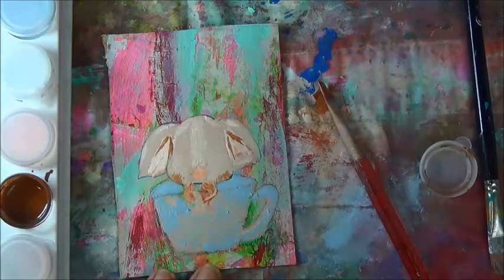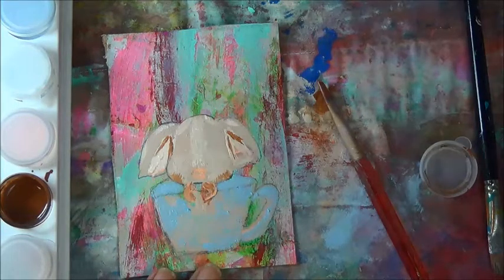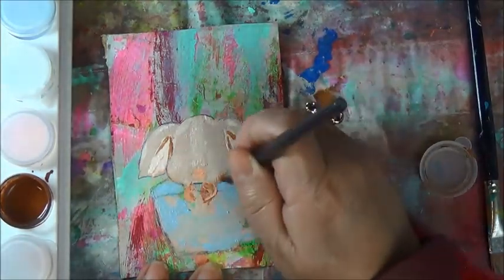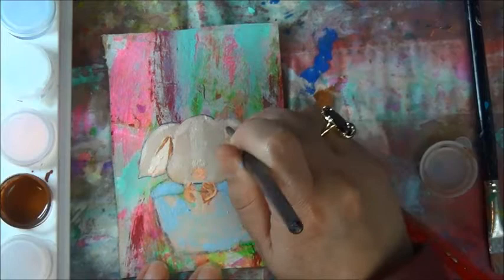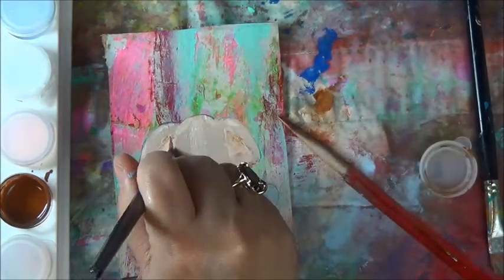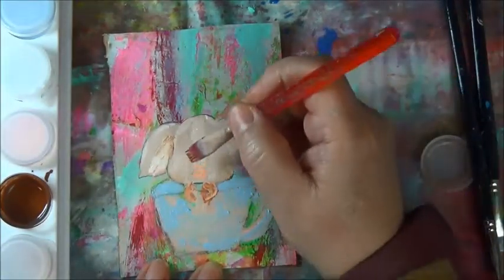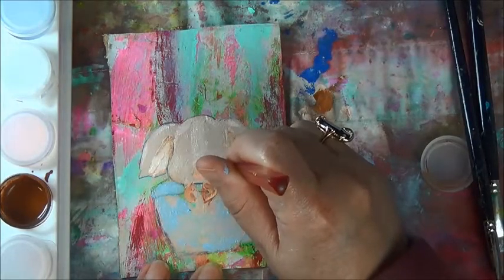I'm going to grab a dry brush — a messed up dry brush. I've got plenty of those here. Dry, and then I'm just going to pull it up, the same way as I would do my makeup — just pulling it through from side to side. Just like that.